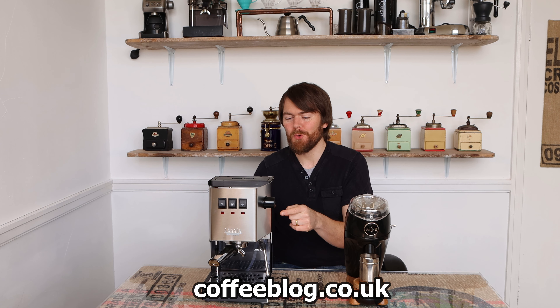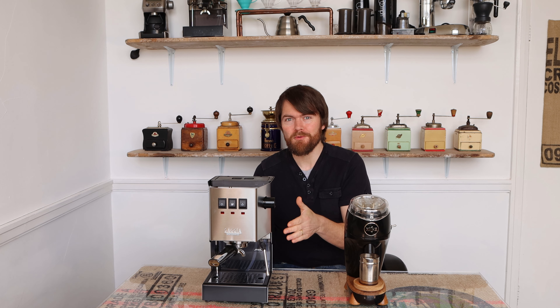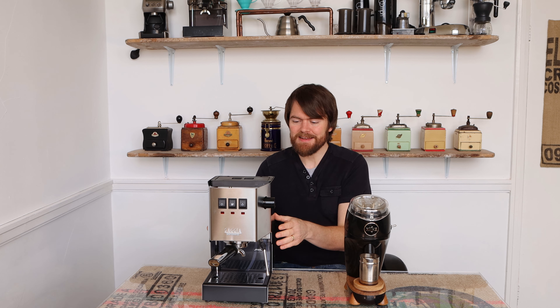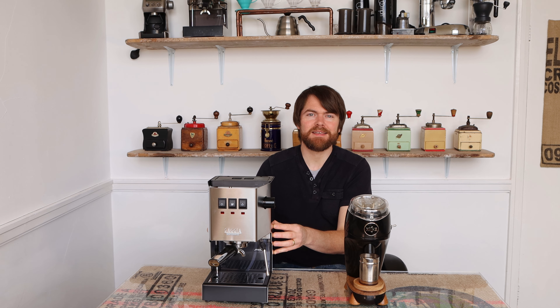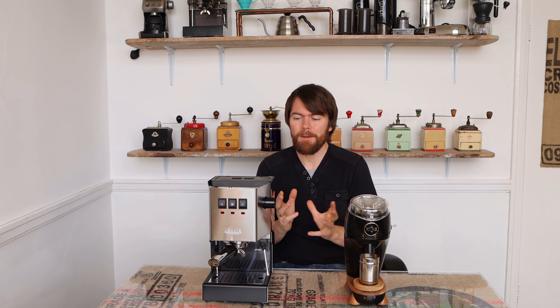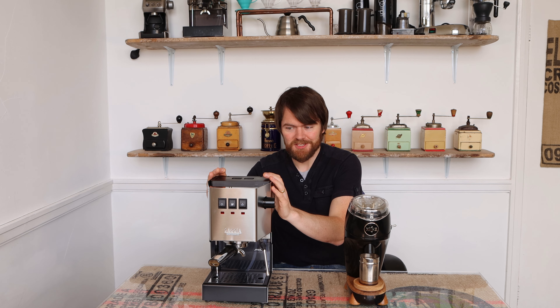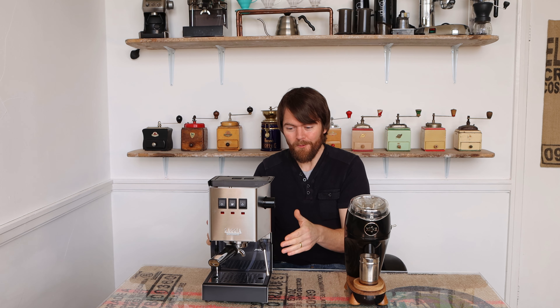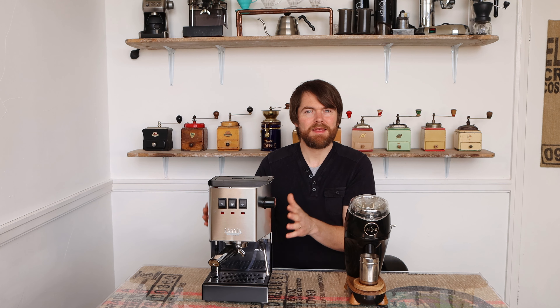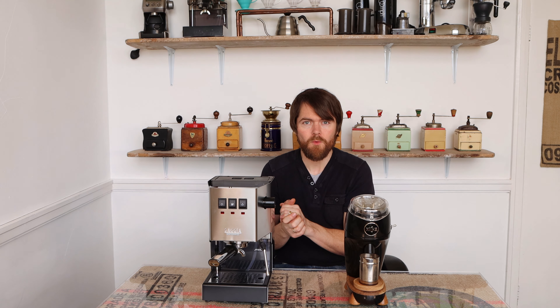Hello fellow coffee botherers, I'm Kev from coffeeblog.co.uk, and in this video I'm going to be talking about the new Gaggia Classic Pro, or Gaggia Classic 2019. If you're a regular viewer or reader of coffeeblog.co.uk, you'll know that I've been promising to do a proper review of the new Gaggia Classic Pro for quite a while. I've written a really comprehensive in-depth review and if you go to coffeeblog.co.uk/gc you can read that post.